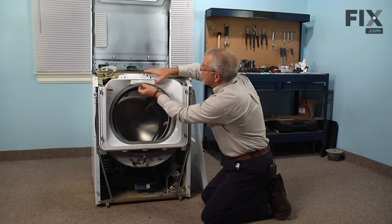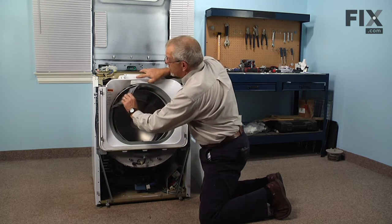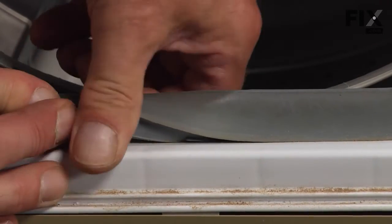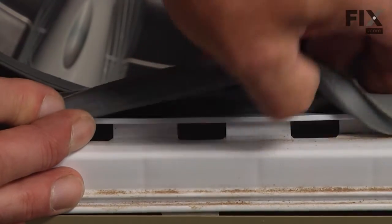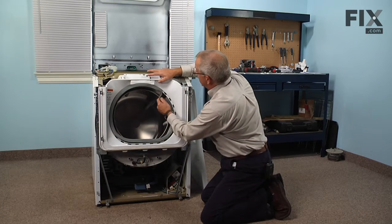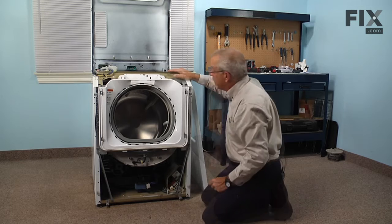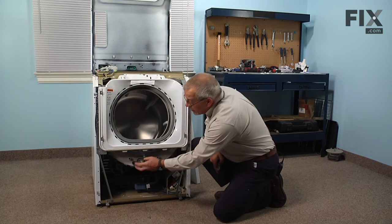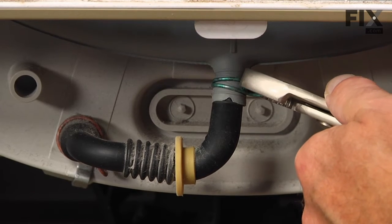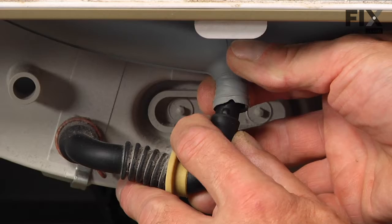Now we can disengage all the tabs that secure the bellows in place on the front — just get a grip on it and pull them all out. Then tuck that back in out of the way. If your model has a drain on the bottom, the next thing we'll need to do is remove that clamp, squeeze it with a pair of pliers, slide it down onto the lower portion, and disengage it from the bellows.